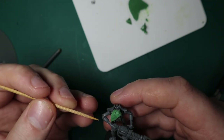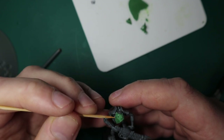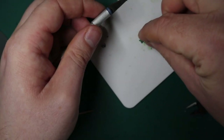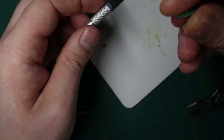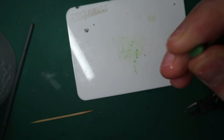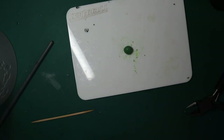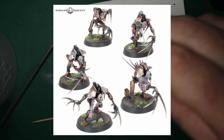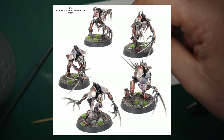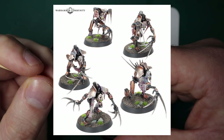One extra little tip here: a lot of people are sometimes nervous about using green stuff, but just remember - if you don't like the position it's in or the way it's looking, you can peel it right off, mush it back into a ball and begin again. It's completely up to you. Also, if you're not sure on places to put the skin, GW does make flayed ones. You can look at that image on the screen right now and that'll give you some ideas of where you can put the skin, where it will look good, what doesn't look good.